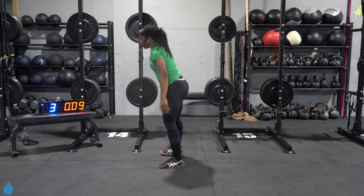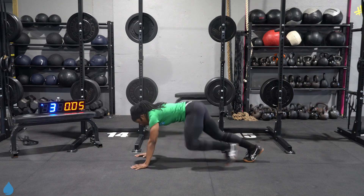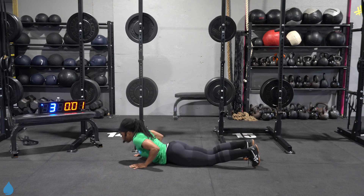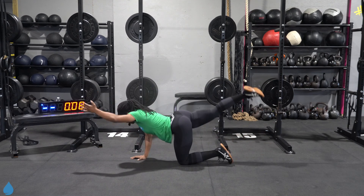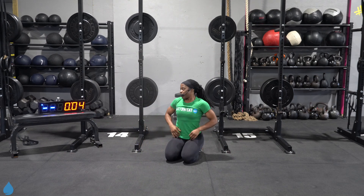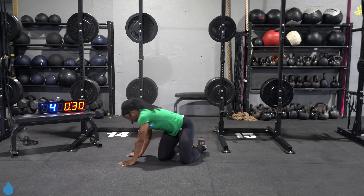Switch out which foot comes down first each time. Three, two, one. Rest. From here, bird dog — opposite leg, opposite arm, tabletop position. Here we go, three, two, one, let's go.